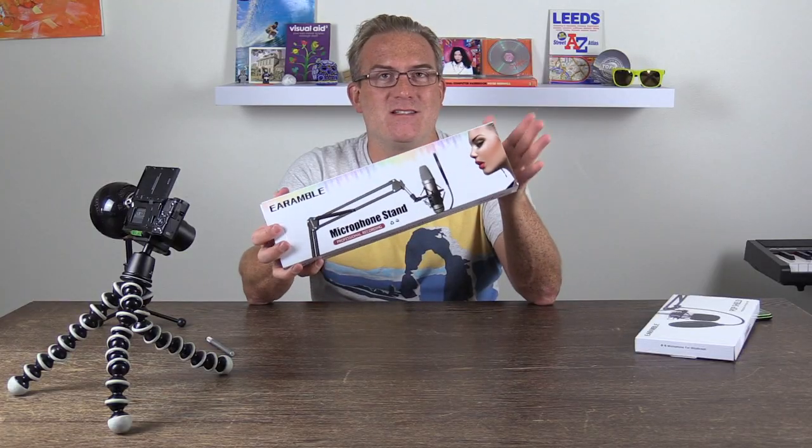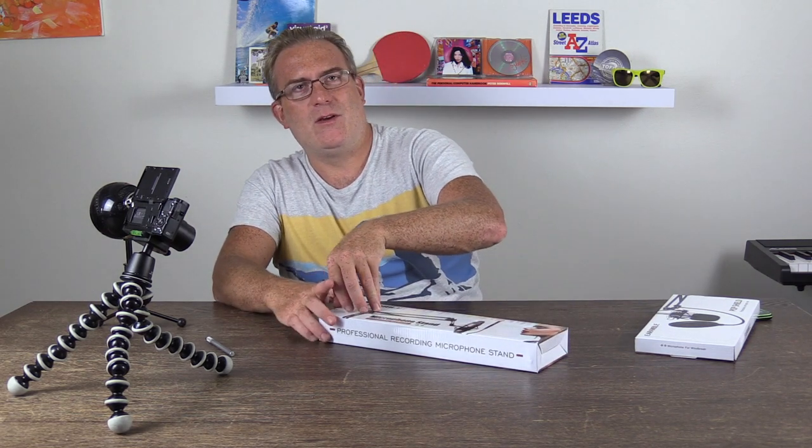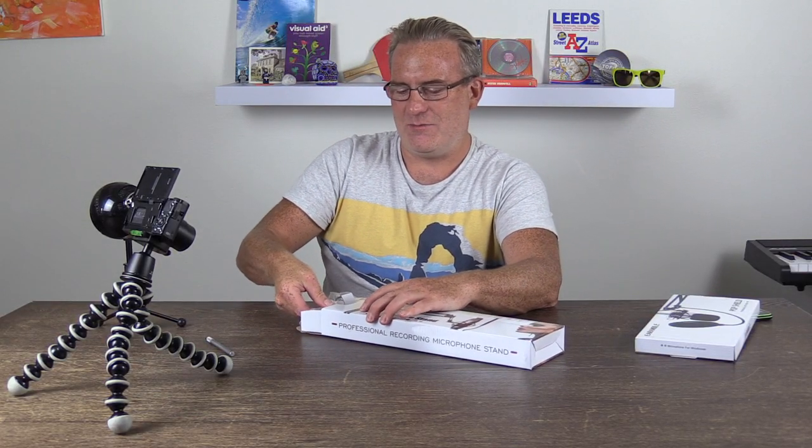These are basically the cheapest entry-level ones with some decent reviews on Amazon. My YouTube channel is mostly paying for pizza at the moment, so keeping things affordable. We'll dive in and open this up.